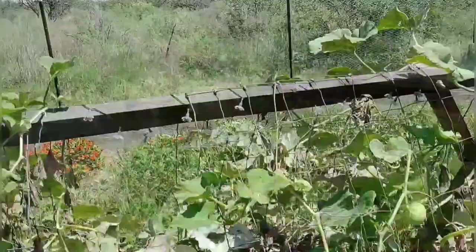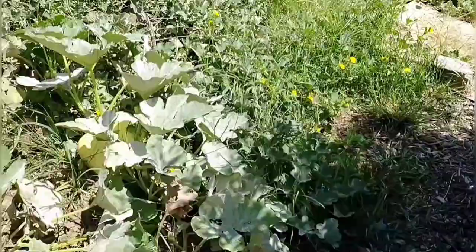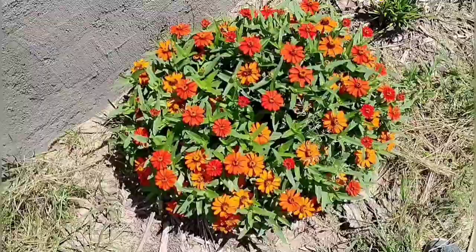Definitely getting some powdery mildew, especially in the shady areas. They say there's not a lot you can do to control it when it's too shady. But definitely getting another batch of spaghetti squash coming on. There's a lot of grass coming up and it could use some trimming in here. And these are doing really well — very pretty. The ants have really got a hold of these and the grasshoppers.